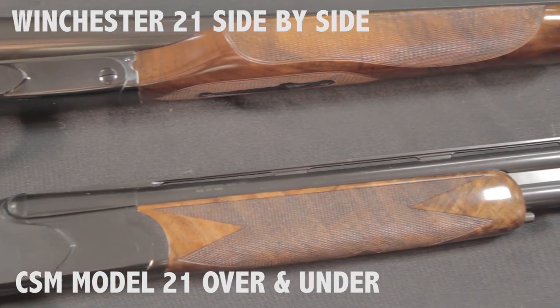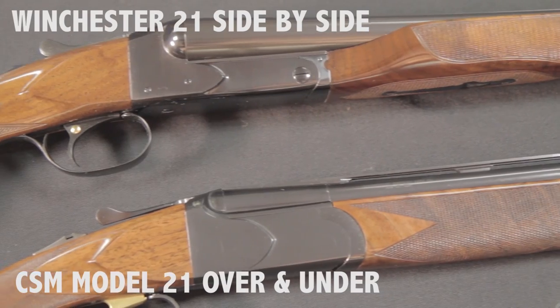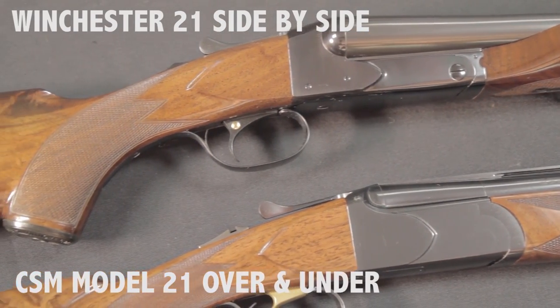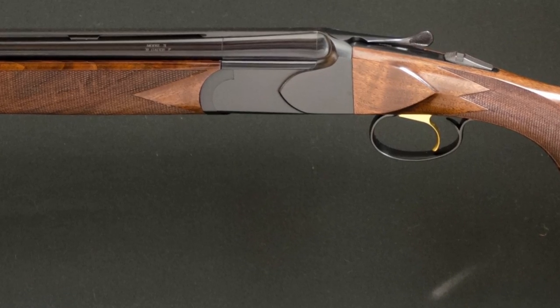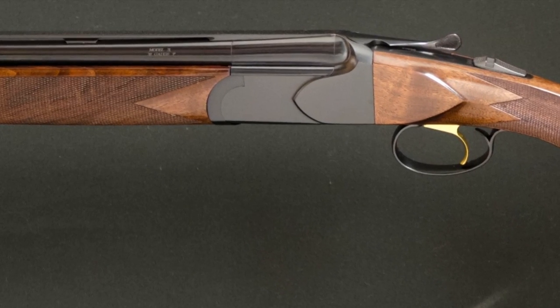This gun maintains the same finishes, look, feel, and shooting characteristics of the original Model 21. We are using the same tools, fixtures, and processes to produce the gun. The Model 21 over-and-under is available initially in a low-profile 20-gauge vent-ribbed version.